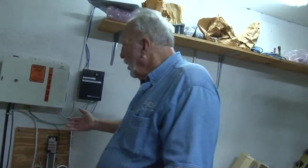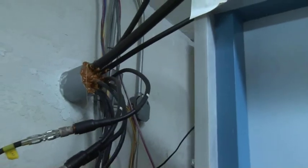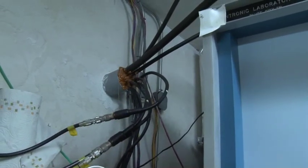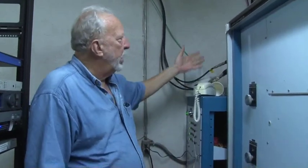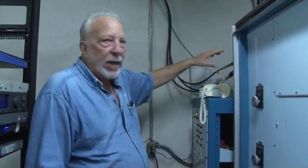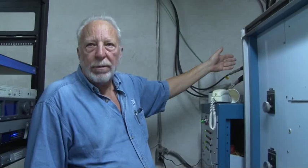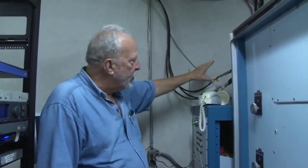That is key to making this work properly and not get cross-contamination between the devices and lines. What you see here are all the coaxes fed out to the various antennas. What you don't see is any attempt at bonding the shields of these to any kind of a ground. This is going to be done, but it has to be done by the radio engineers — the RF engineers. So we're going to be providing a ground bonding plate for them to accomplish that.